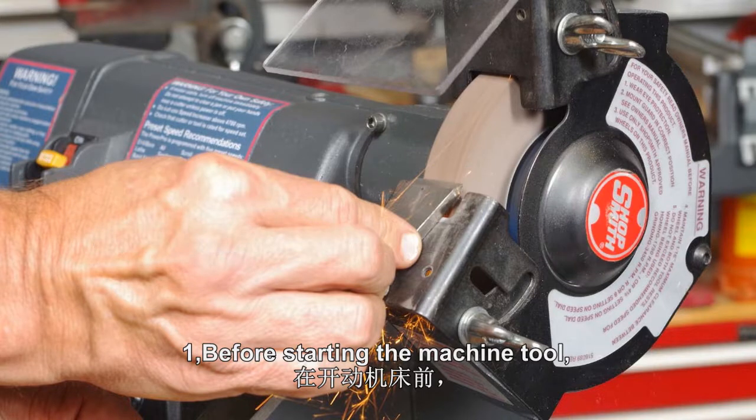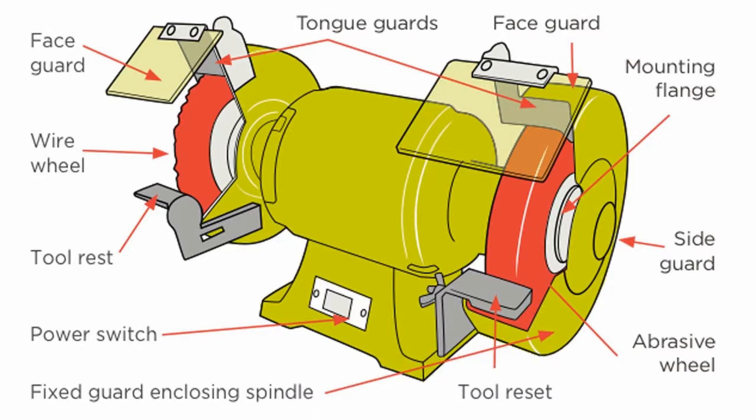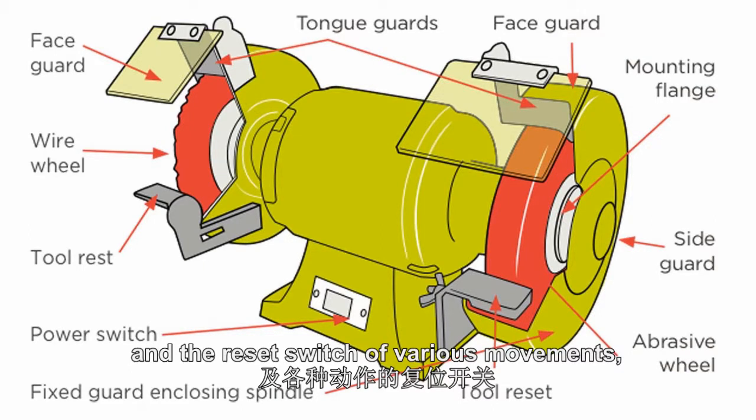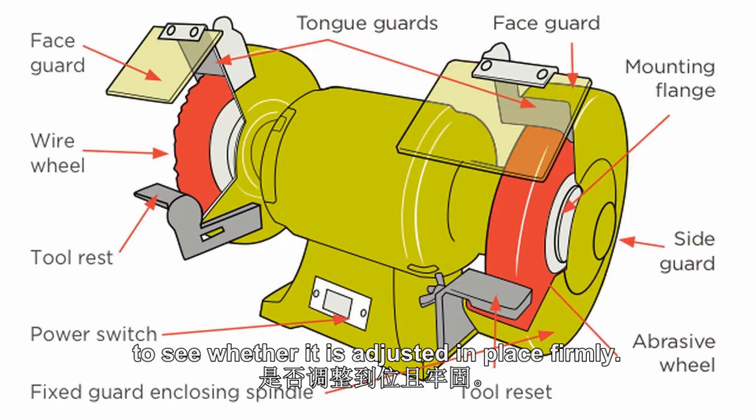1. Before starting the machine trial, check the protective device of the machine and the reset switch of various movements, to see whether it is adjusted in place firmly.